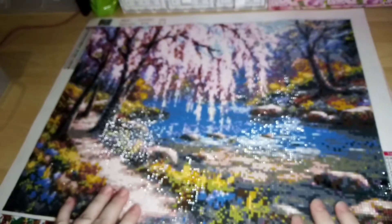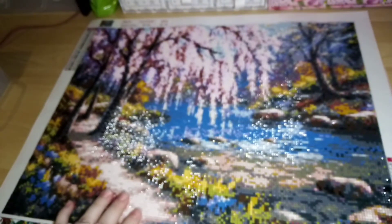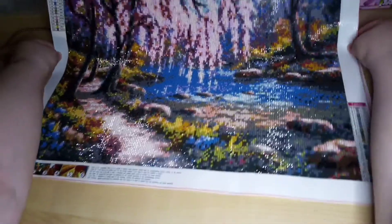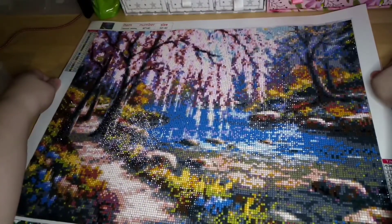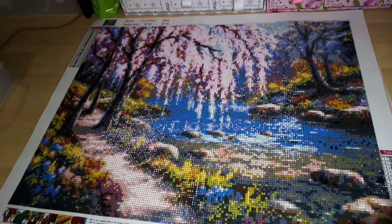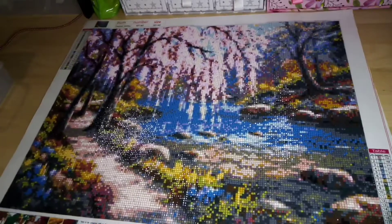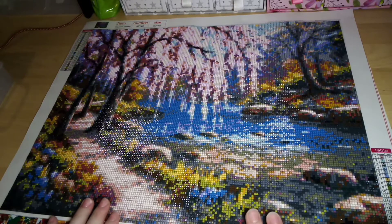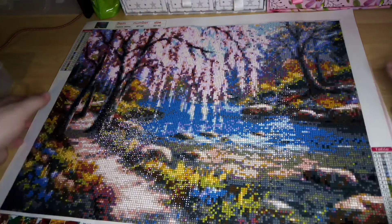The only downside I have for this image is that, no matter what, unless you're really really far away, I think it's too pixelated for this size. I think it needed to be maybe a size or two bigger — maybe a 60 by 70 — just to give it a bit more detail. As you can see it is quite pixelated. I'll chuck in some photos where I've taken a still image a bit further away.